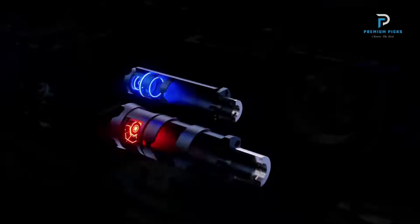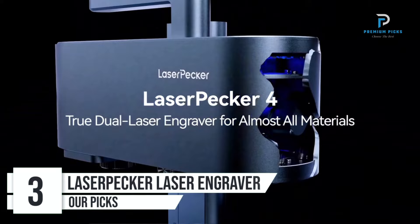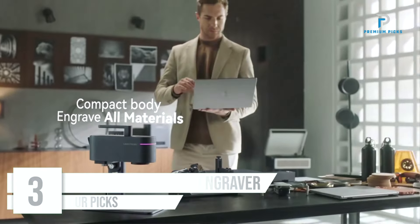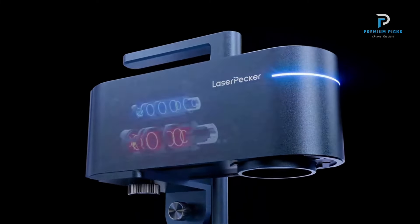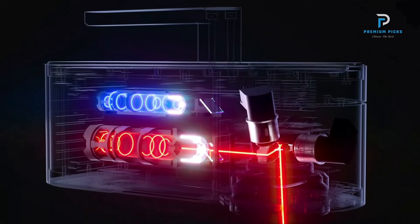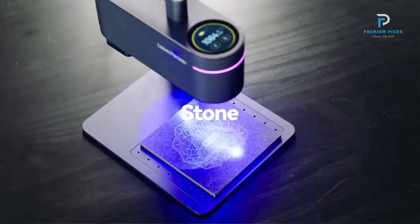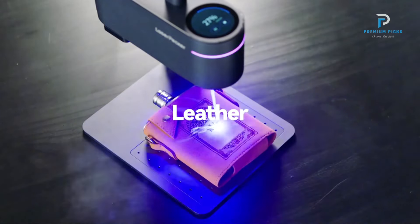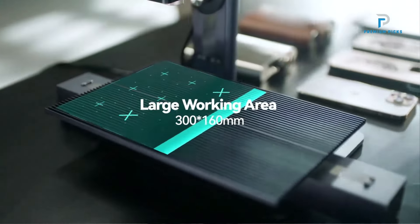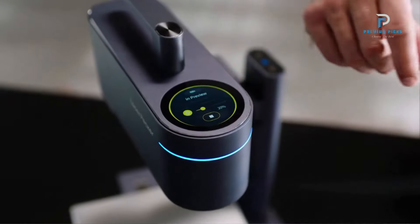Number 3: Laserpecker Metal and Plastic Laser Engraver LP3. The Laserpecker LP3 is a versatile and portable laser engraving machine designed for mobile production carving. The LP3 is compact and easily portable, suitable for mobile engraving tasks. It utilizes a 1064nm Nikia laser source with an output power of 1000mW, ensuring efficient and precise engraving on both metal and plastic materials.